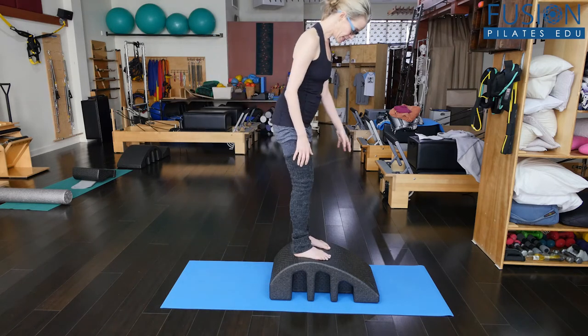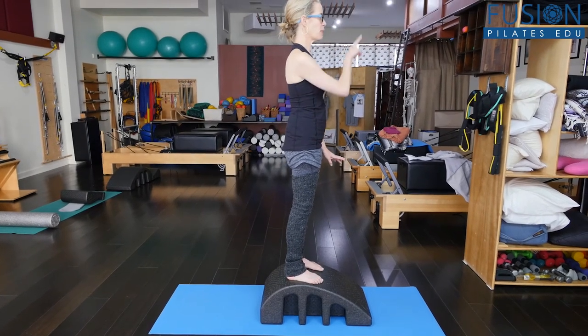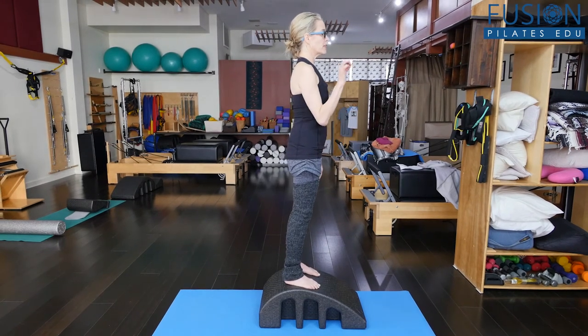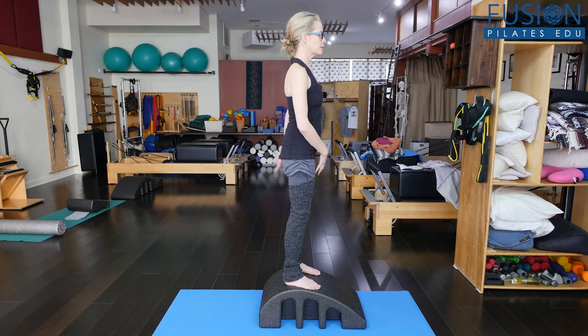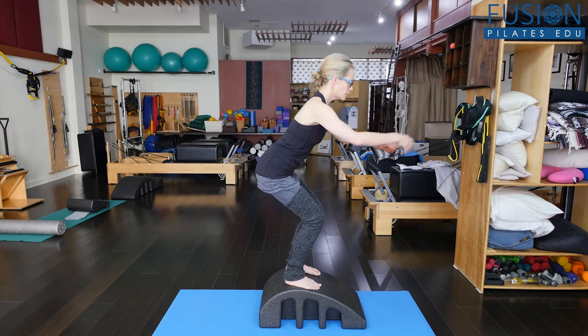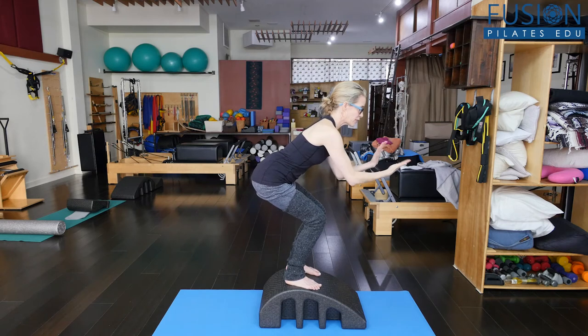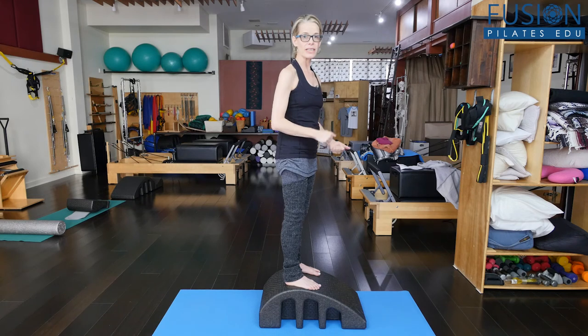I'm going to come up onto the apex of the barrel. Remember, the pinwheel breath — I'm thinking of a big pinwheel in front of my face. I take a deep inhale, and then a slow, steady exhale. When I found my reflexive core was when I allowed myself to come down into the squat.